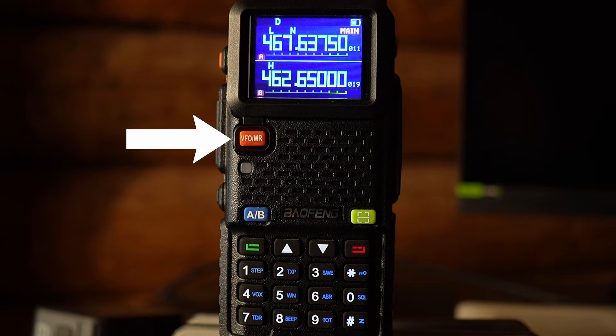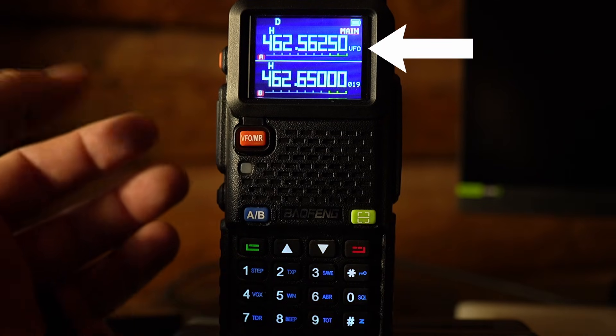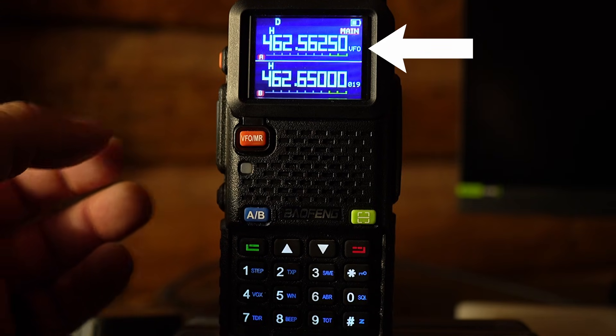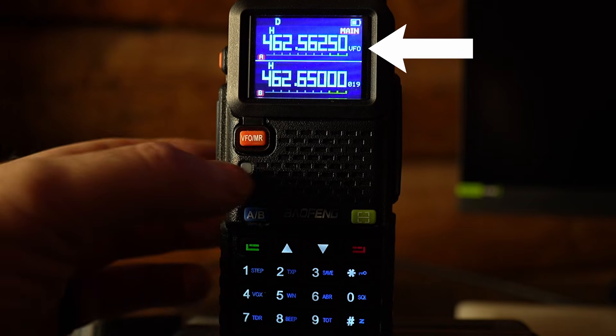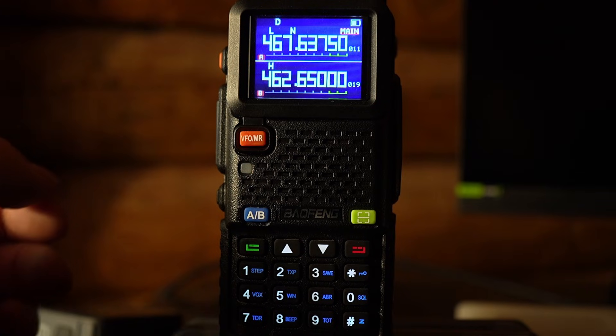Above the A/B button is the VFO/MR button. This button lets you select between frequency mode and channel mode, the two main operating modes of the GMRS radio. When we push this button, you'll notice on the right hand side 011 — which is channel 11 — is going to be changed to VFO. When VFO is displayed, that indicates you are in frequency operation mode. Push it again and now you're going into channel mode.